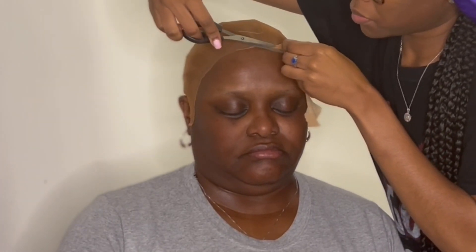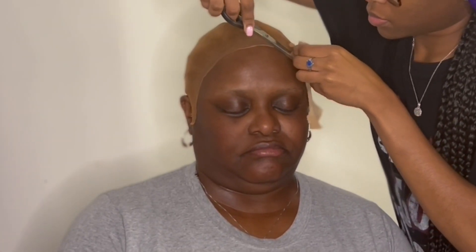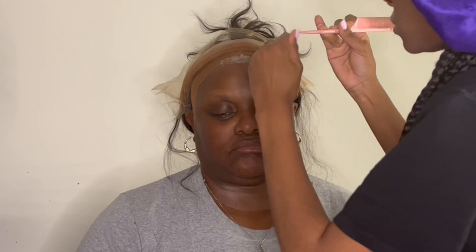Just make sure you get as close as possible. I like to do half of the head at a time — I apply glue to half of it and I like to do three layers. This is my first layer. I do dots and smooth them out. I like to do a dot on the cap, dot on the skin, dot on the cap, dot on the skin. That's how I like to do it.